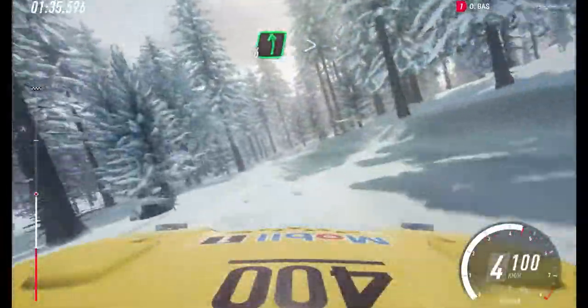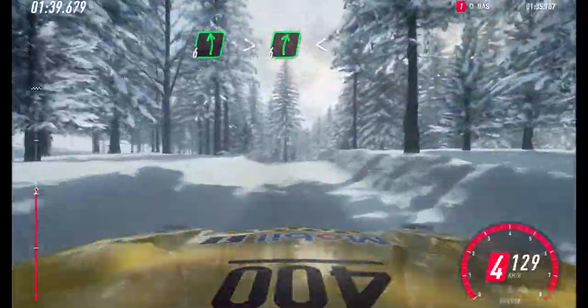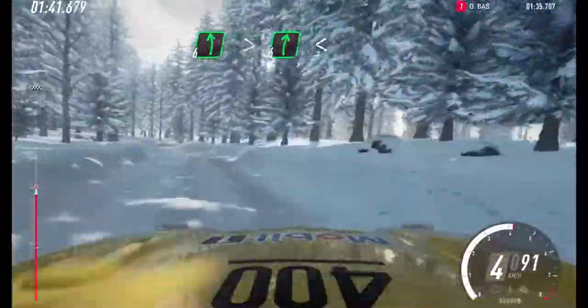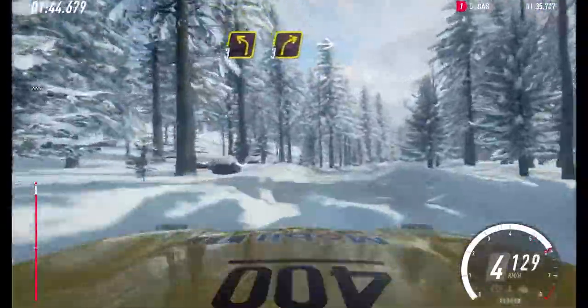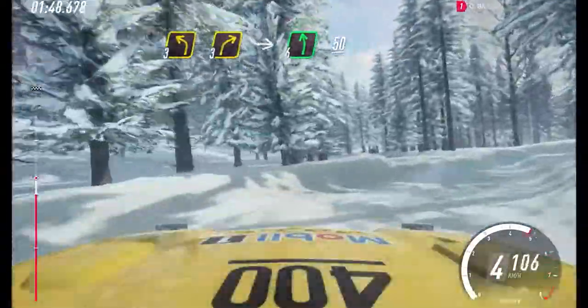Into 6 left long, tightens, into 6 right long, opens middle of a crest. 30. 3 left. 3 right long, into 6 left. 50.